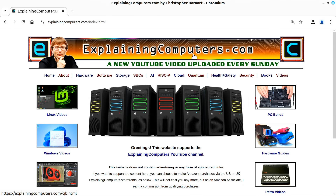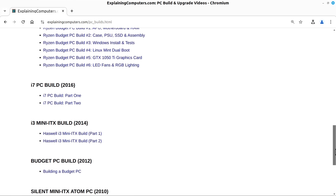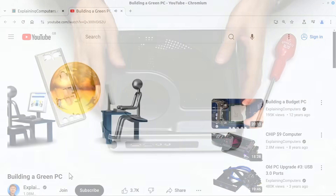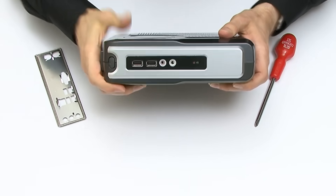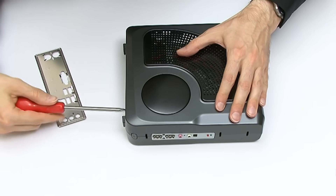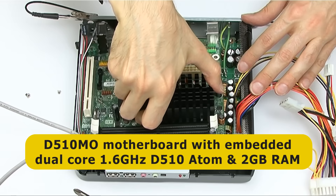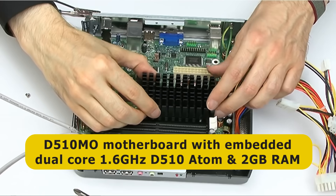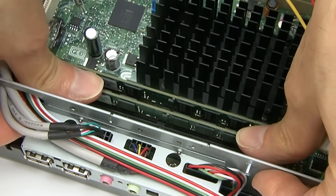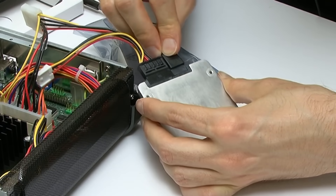Over on ExplainingComputers.com, if we click on PC Builds, we find all of my builds in chronological order, with the first one being a Mini-ITX Atom computer from 2010. I built this as a green PC as I wanted to make a very energy efficient, silent machine, and I used it for all of my web and writing activities for about four years. This build is so old it was filmed in standard definition. It was based on an Intel D510MO motherboard with an embedded dual-core 1.6GHz D510 Atom processor, 2GB of DDR2 RAM, and a 40GB Intel X25V SSD — the first SSD I ever purchased, which is still working today.